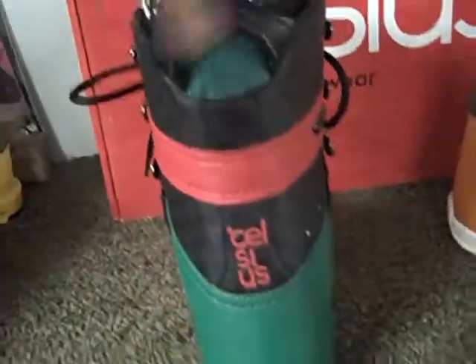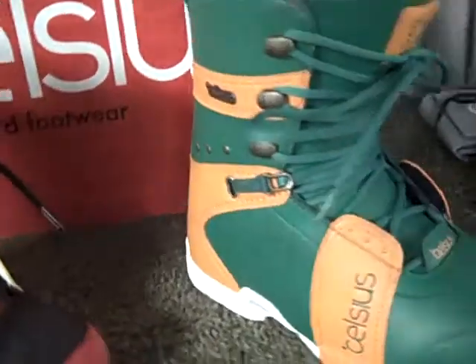That's the 2010 Celsius Series Snowboard Boot, and we also have it in green and orange.